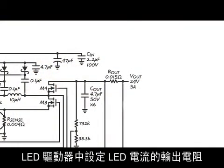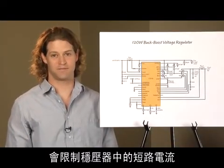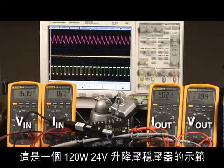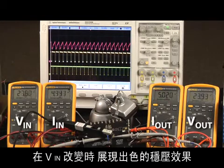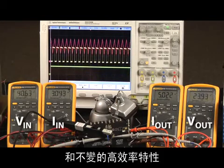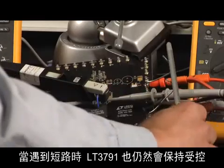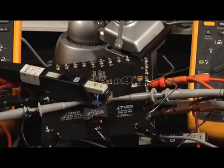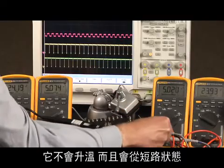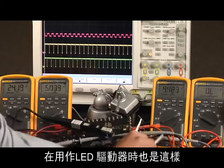The output resistor that sets the LED current in an LED driver limits short-circuit current in the voltage regulator. Here's a demo of the 120-watt, 24-volt buck-boost voltage regulator. Excellent output voltage regulation and efficiency remains as VIN is changed. The LT3791 remains in control when it encounters a short-circuit. It does not get hot and returns gracefully from the short-circuit condition. This is also true when it's run as an LED driver.